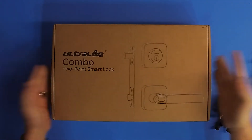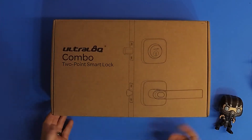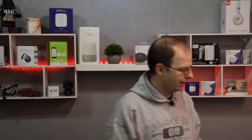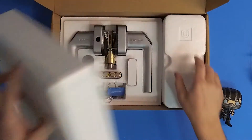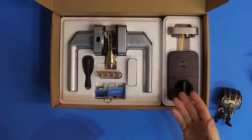All right, so we've got the box. Nothing fancy about it — just shows the lock and the handle. So let's open her up. And as always, we have the instructions, which is nice. A lot of them give you the template because some handles are different sizes and have to be in specific spots on your door. So the templates are always nice.